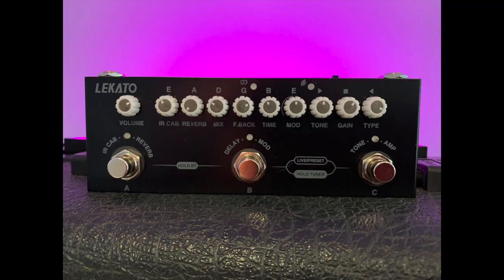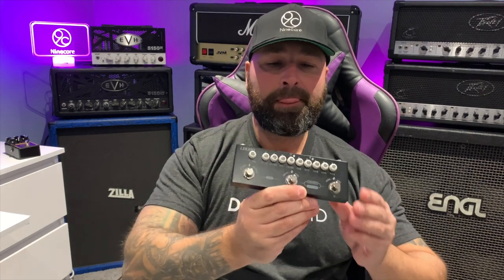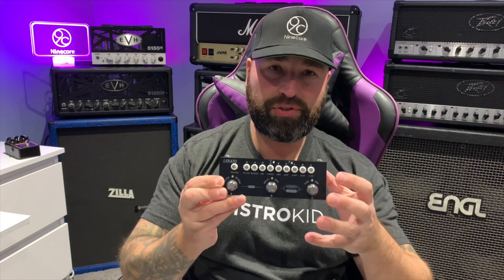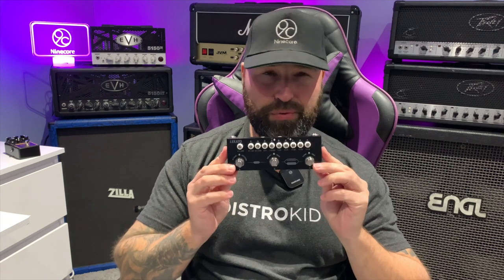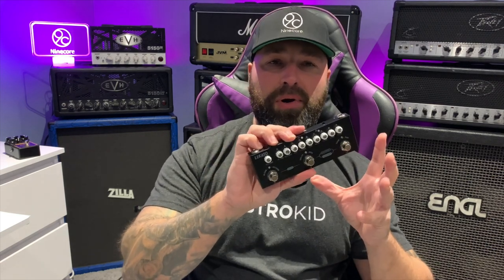Number four on my Christmas stocking filler list for guitarists is the Locato Cube Baby. I could probably put this higher on the list — honestly I kind of regret putting it at number four because it's just brilliant. Believe it or not, this is a multi-effects pedal that you can charge up via USB, plug straight into your phone and record videos, put headphones in and practice at night, and it has a ton of effects and amp tones on it. It also has an IR loader. You can get this for about £49 in the UK including shipping, and all the different versions I've heard are pretty good.